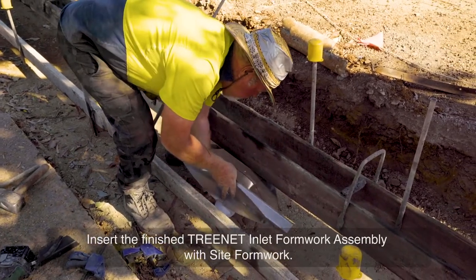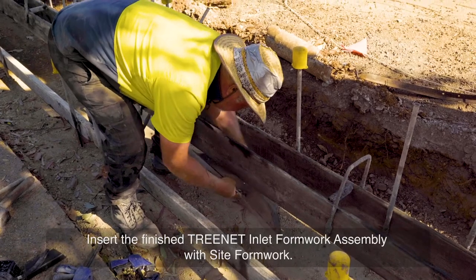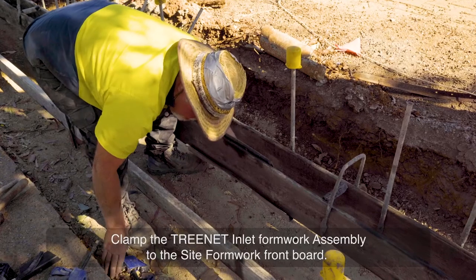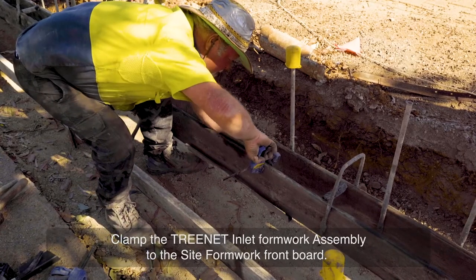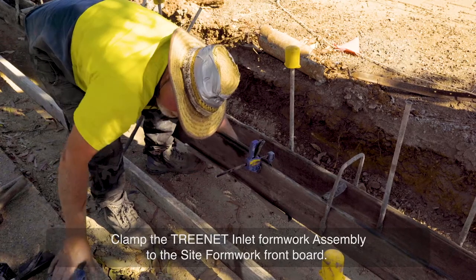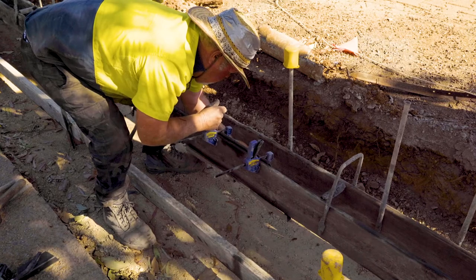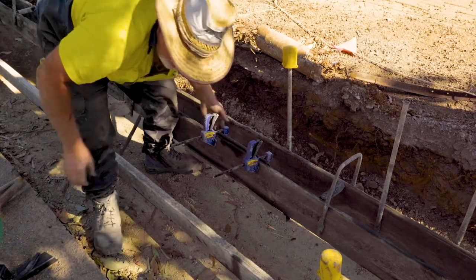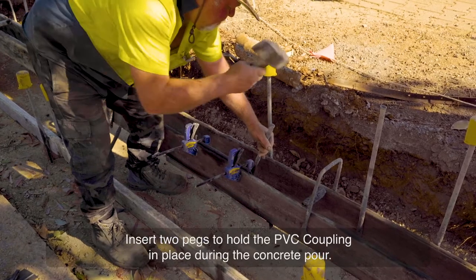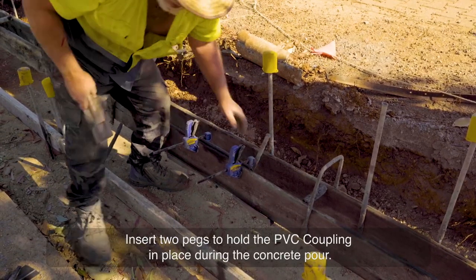Insert the finished Treenet Inlet Formwork Assembly with site formwork. Clamp the Treenet Inlet Formwork Assembly to the site formwork front board. Insert two pegs to hold the PVC coupling in place during the concrete pour.